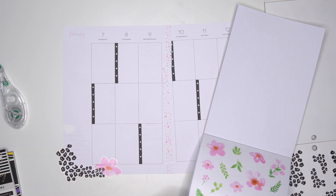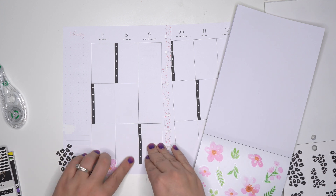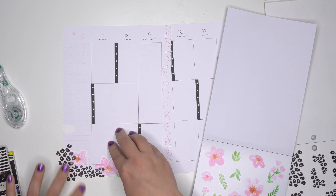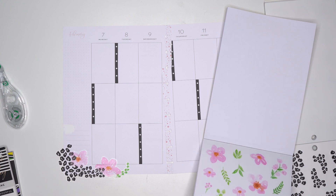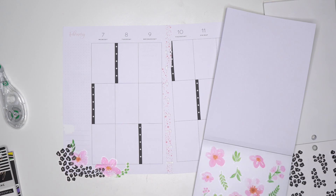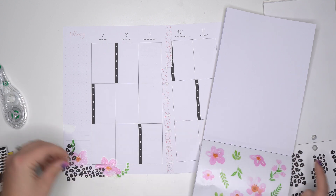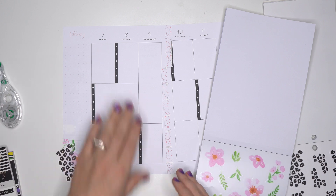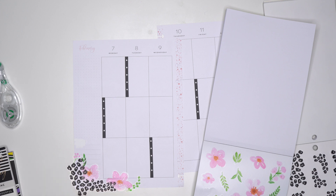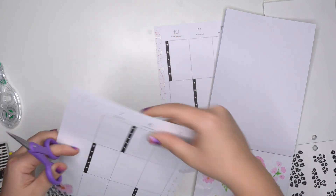Oh my goodness, that is so gorgeous! Let me do like another one — I kind of want to do it right in the middle of that with a little bit of that leaf right there. Then I'm going to cut the extra from this and probably put a quote here or something of that nature.